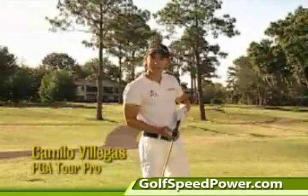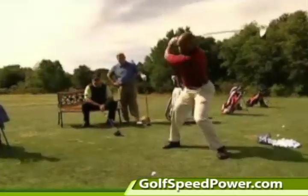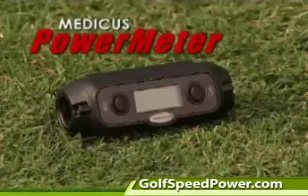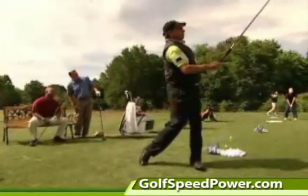Mine's 120, what's yours? What's your club head speed? 86. Now there's an easy way to find out. 92. With the Power Meter, the revolutionary golf training aid from Medicus.